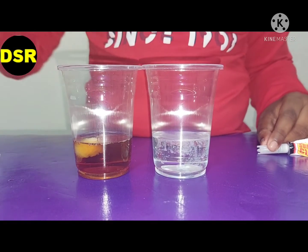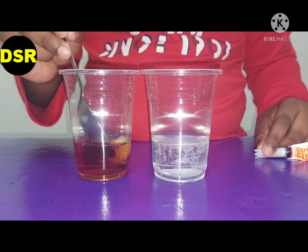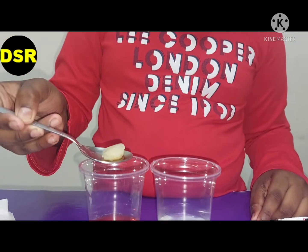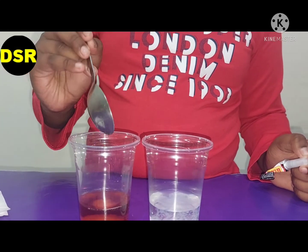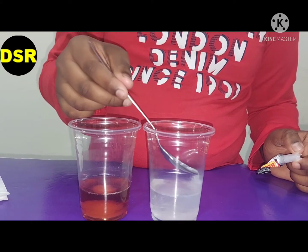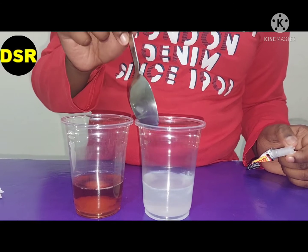See friends, in the Dettol cup something has changed. This is the result of the Febriku inside the Dettol. The Febriku in the water has dissolved.